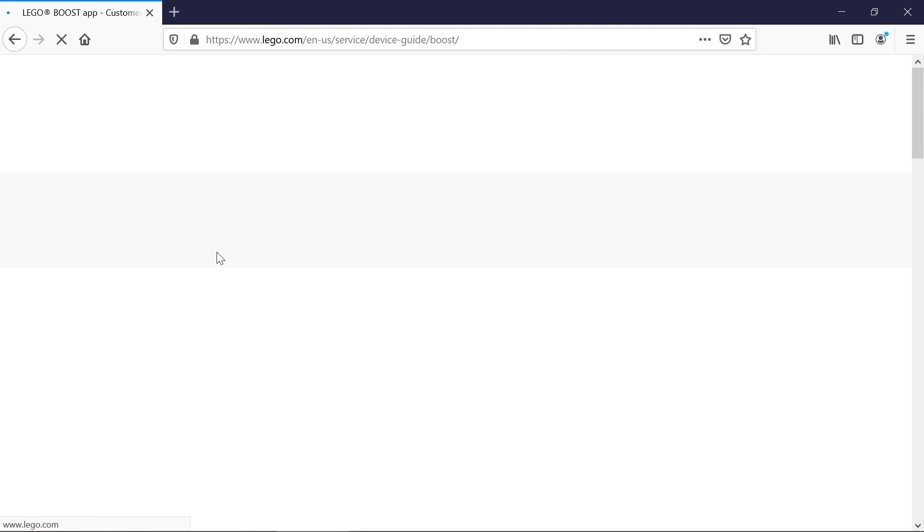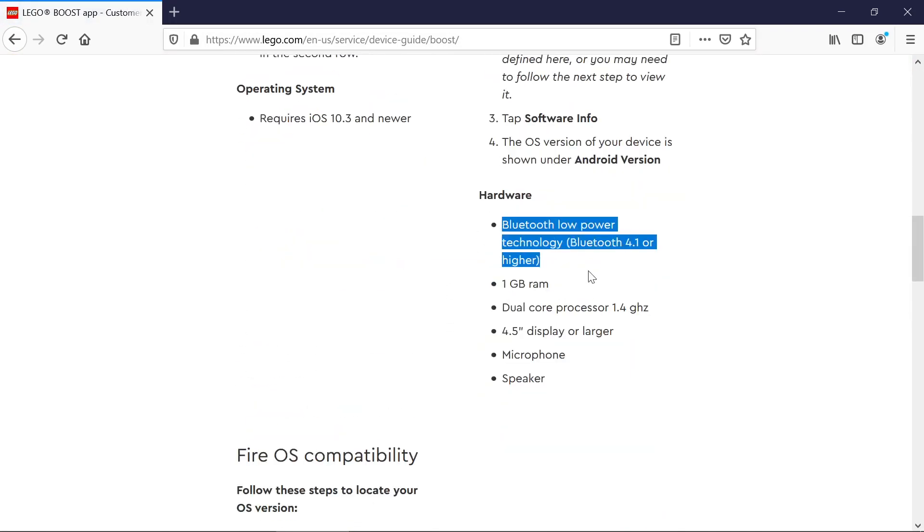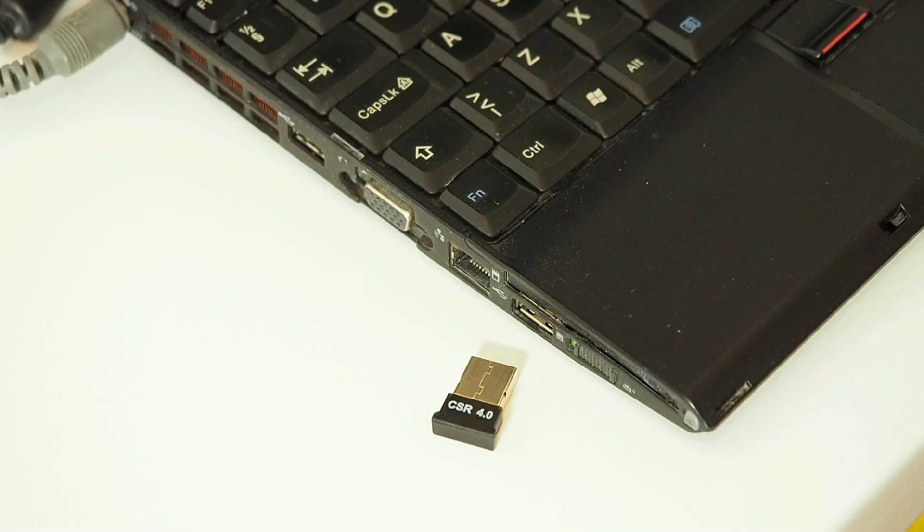On the Lego website I found that Boost works only with Bluetooth 4.1 or higher versions. In my experience some Bluetooth 4.0 devices work, for example the CSR Bluetooth dongle.